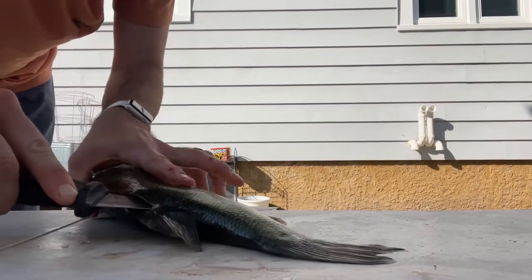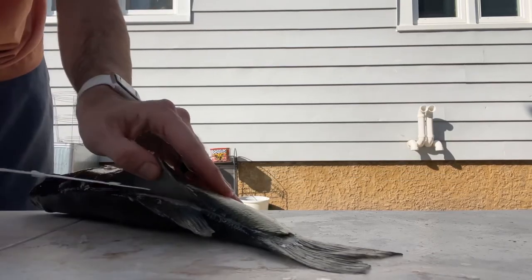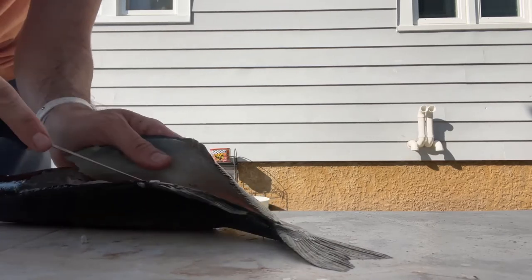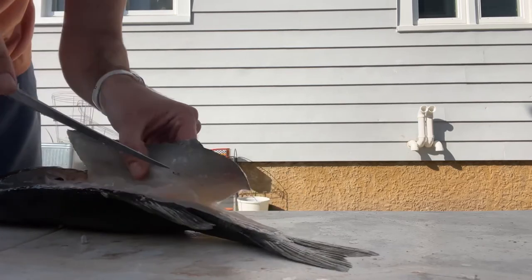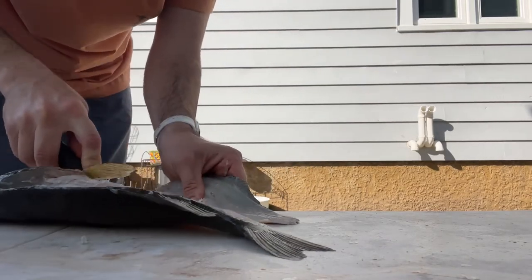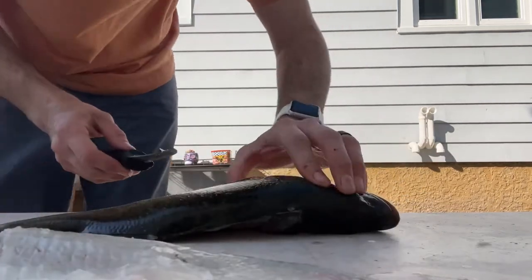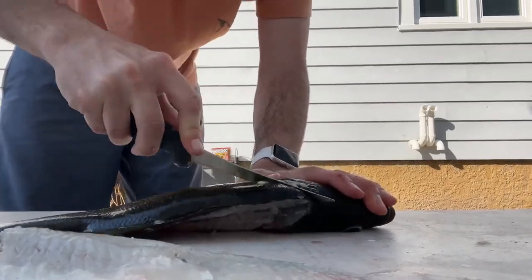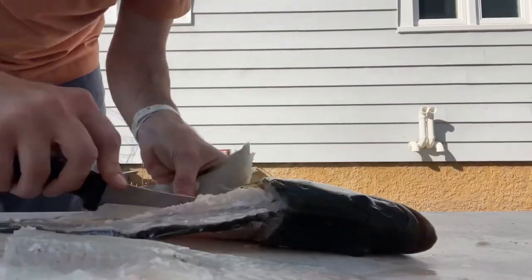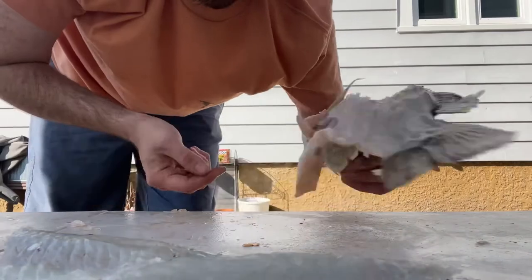Poke it right through — see, fin to fin. Then just run right along the backbone, follow right along the ribs. Watch your hands and move out of Daddy's way. There you go. Perfect. We're going to leave the skin and scales on — that's the half shell — then we'll just flip around and do the same thing to the other side. Skin and scales on, on the half shell.